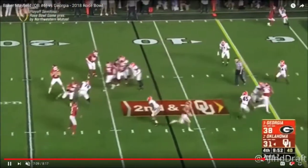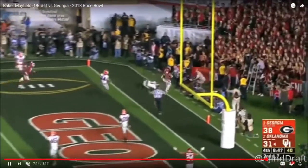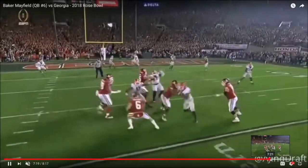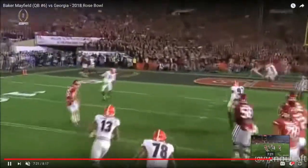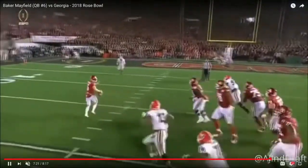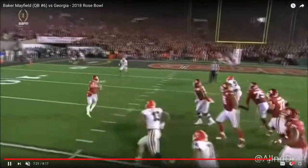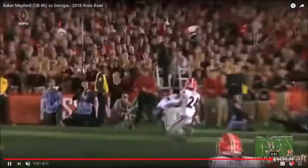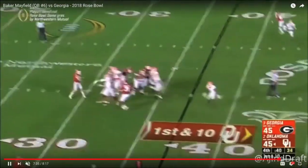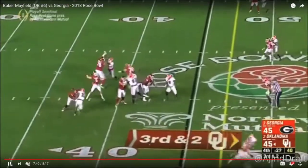Right here — great job, second-reaction play, throwing on the move for six. As we see from the tight copy, he's stepping up, looking right, nothing's there, and it's a great throw. But if you notice, it's still a little bit behind the receiver — he has to stop. More play action, throwing the curl. Just a quick sample of Mayfield here — we've done about three to four tape studies on him.